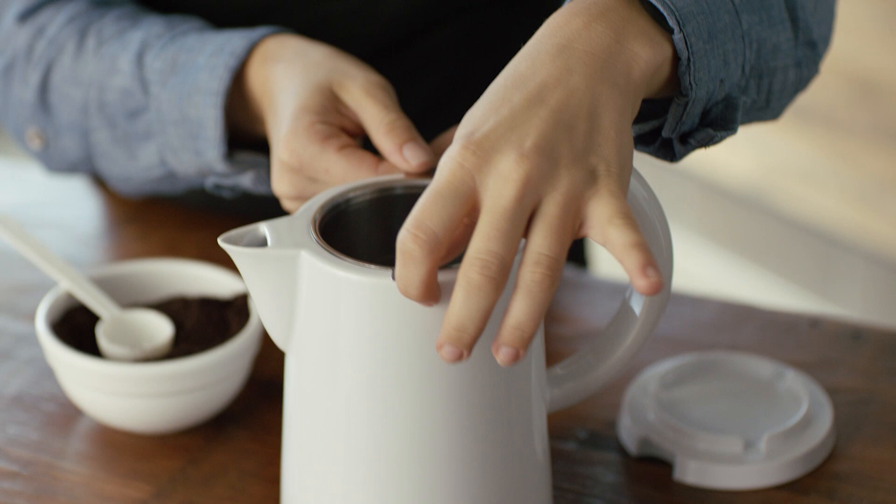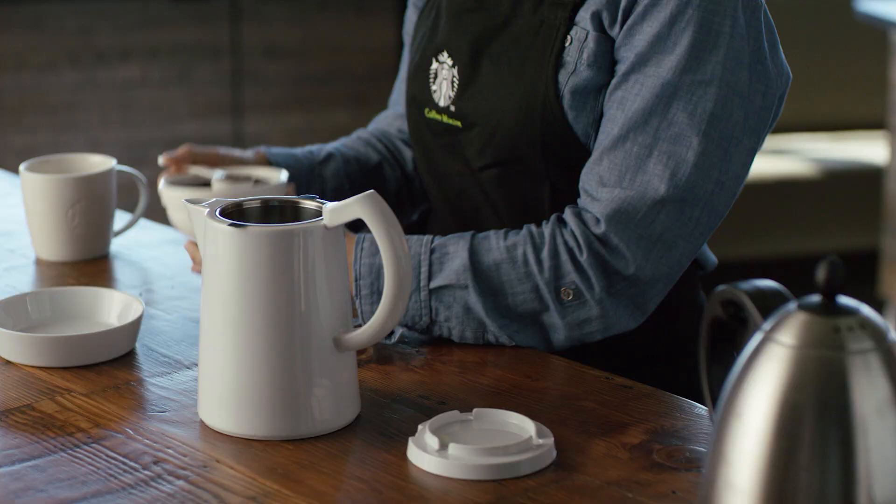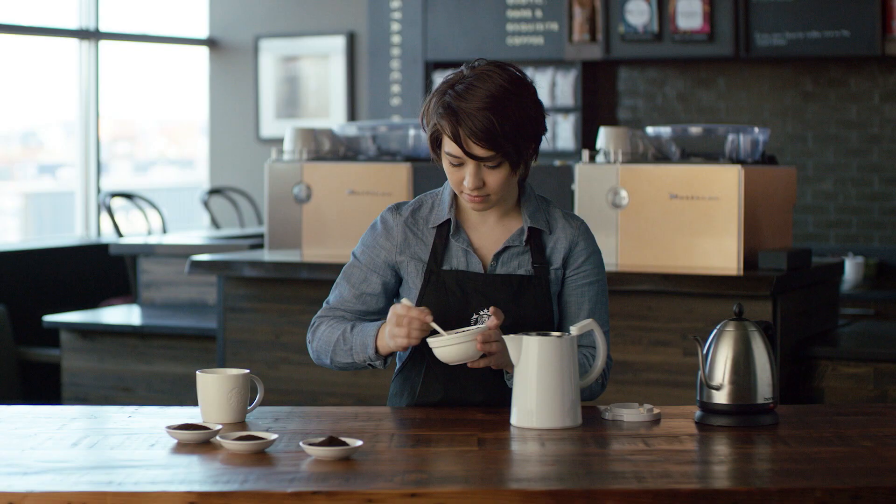The first thing you're going to do is put your coffee grounds into the metal filter inside, and you're going to want to use a coarse grind. Use about 2 tablespoons for every 6 ounces of water. I like to use 13 tablespoons to make a full carafe of coffee.